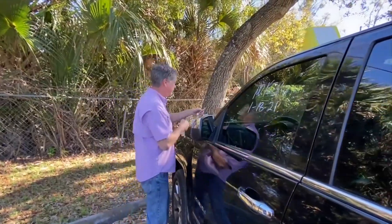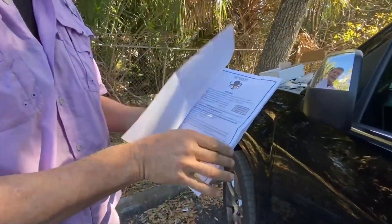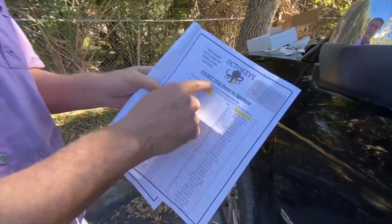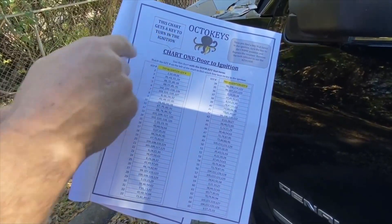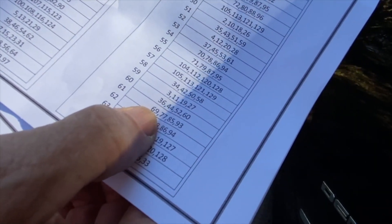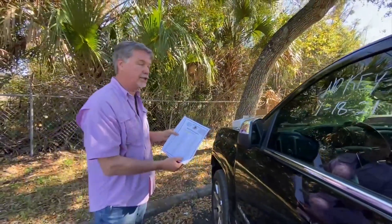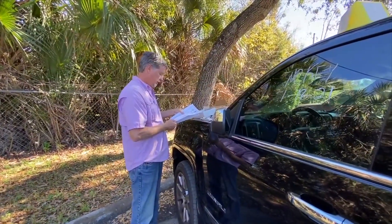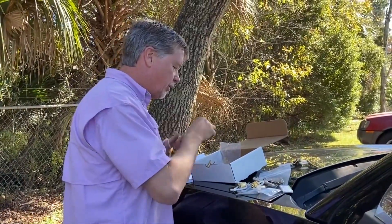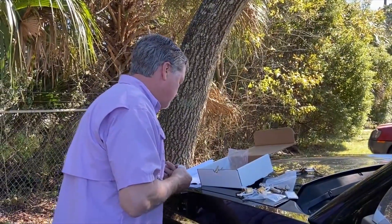Now we go to the OctaKey instruction book. Chart number one, door to ignition — this chart gets you a key that will turn in the ignition. Key number 61 says we're going to use key numbers 69, 77, 85, and 93. Here's the ring that has 85 and 93, and here's the one that's got 69 and 77.